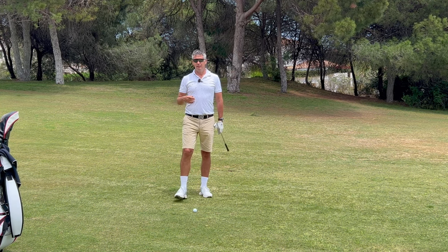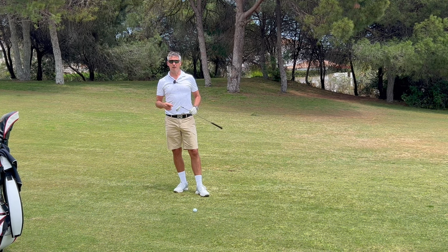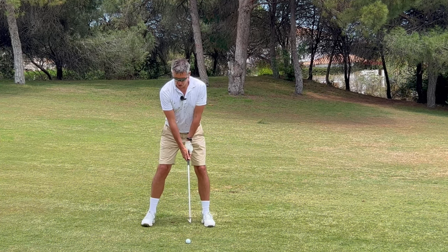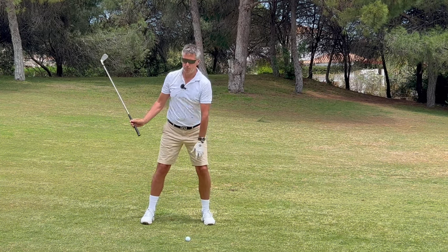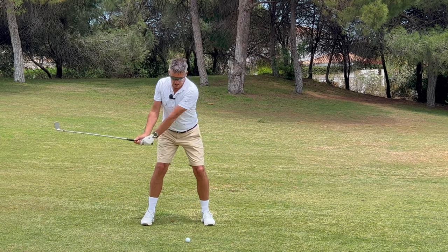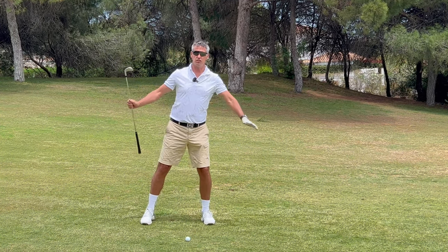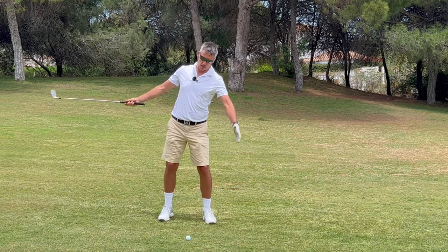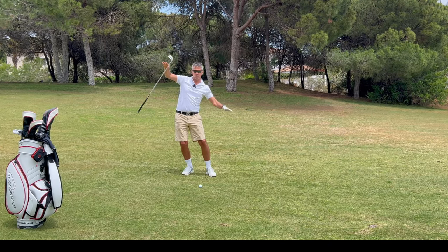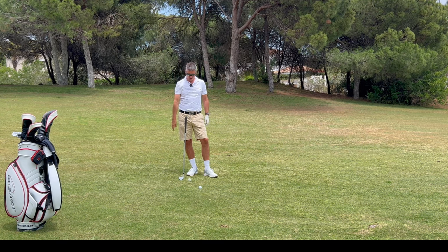Moving the ball further back or further forward in my mind is faulty, unless you are in a really extreme sloping lie situation. When we swing the golf club back on a downhill lie, it feels like it wants to tip the body to the left. My left leg is now going to oppose that — I'm going to try to make my left leg feel lighter in my backswing so I don't have too much weight left. The heavier the left leg, the more my pivot will shift that way, and ultimately this — along with the slope and the inverted tilt of the body — is what's causing loft to be reduced.